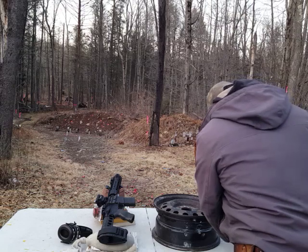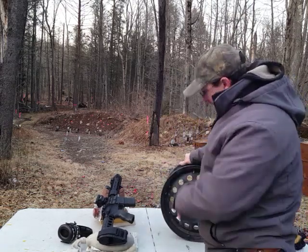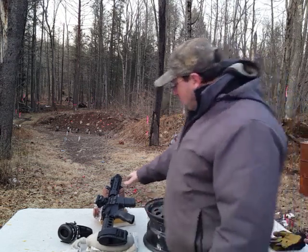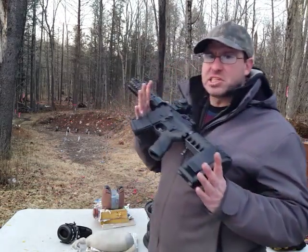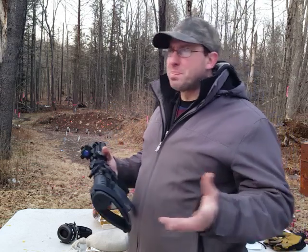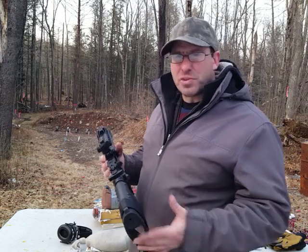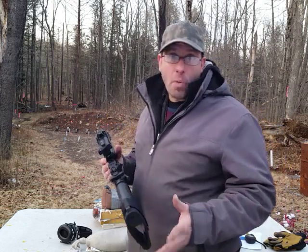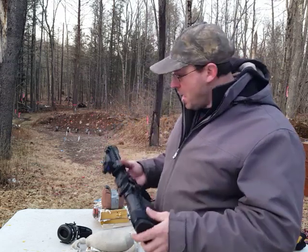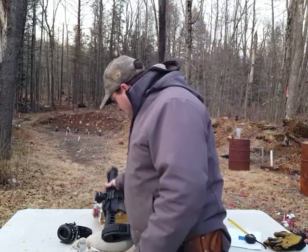What I wanted to do is see if it would penetrate this steel rim at 100 yards. At the muzzle, this has 650 foot-pounds of energy as I have measured it, which is basically a high-level .357, like a hot .357 or a warm .44 Magnum. So this is essentially a pistol in terms of power, and I'm shooting it with Remington .223 — not using green tips or anything like that.